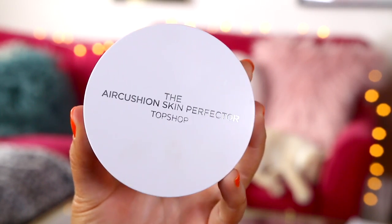Today we're going to be testing Topshop makeup and I'm going to jump straight into it and start off with this foundation. It's called the Air Cushion Skin Perfector and it comes with a little pad like this. You open it up and it's got the cushion here. Mine is in shade 2 and I feel like it might be the wrong shade, but let's try it. I'm going to use it with the little sponge thing.